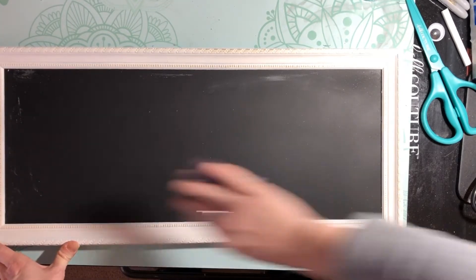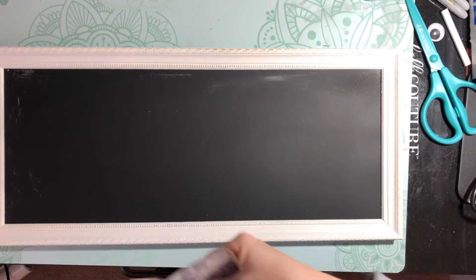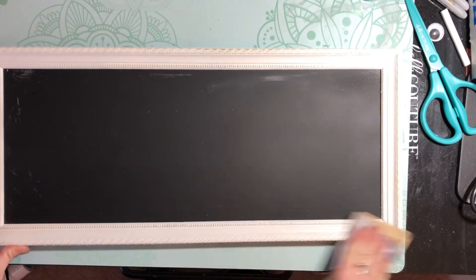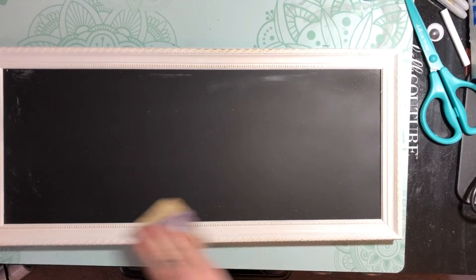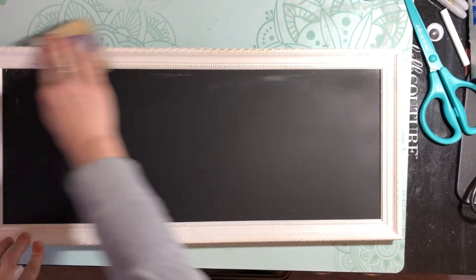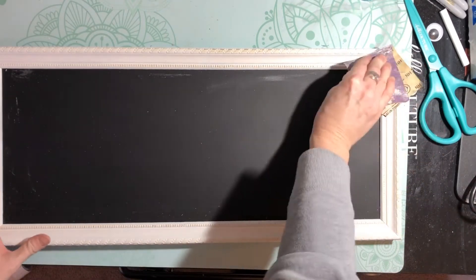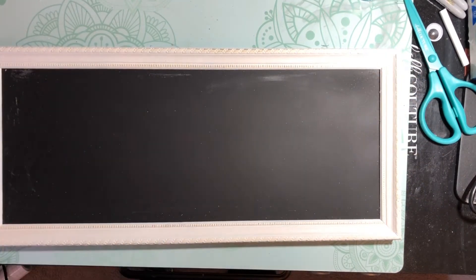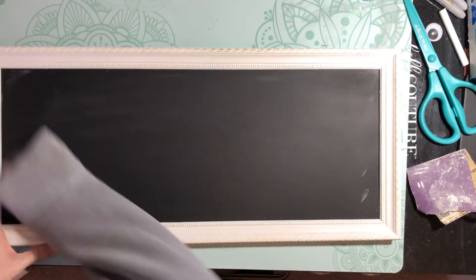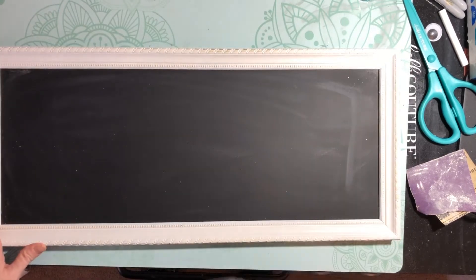Just go around the edges like this, play with it a little bit, get it to where you want it. I just wanted to give it just a little bit of the aged look — not a whole lot. I really like the white. Go around the middle and then we'll be done. Just blow it off — made a mess — and there we go.